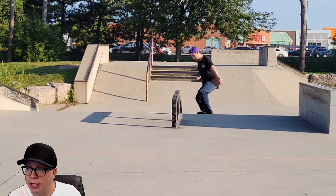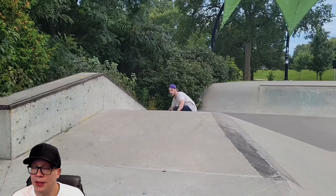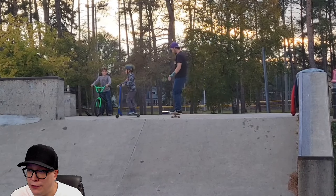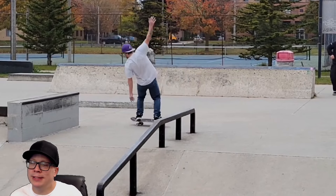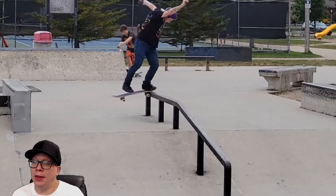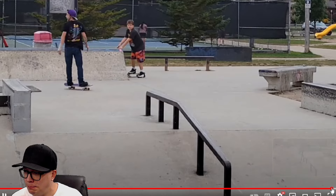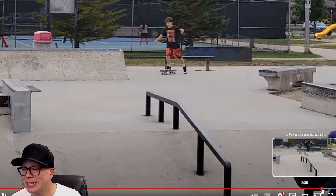Nollie big spin back nose blunt — pretty crazy. Nollie inward heel front board. He's really got that obstacle down. Nollie inward heel late back foot flip. Switch tray late flip. Some of the tricks you look at and you think, okay, this guy's okay, and then he does nollie big heel back nose blunt and you're like, okay, he's back to being good. I also love the kid in the background that can't push at all — that makes this clip that much better.